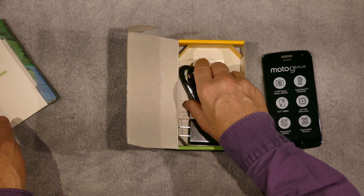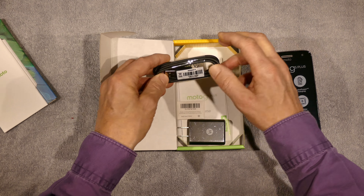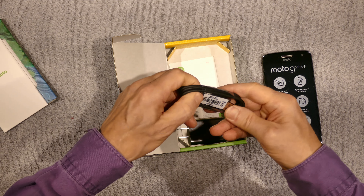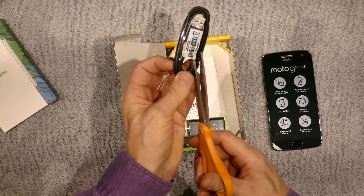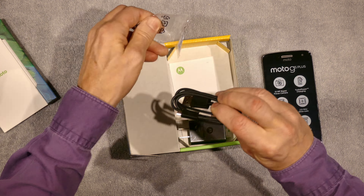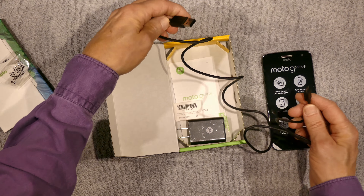Here's what's underneath: you have your standard USB cable. Let's pop this off — I'm not sure if this cable is required for the turbo charger. I've mostly charged my phone with a regular charger, but this seems to be a good length.